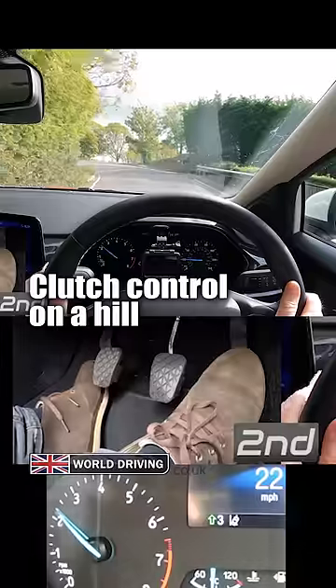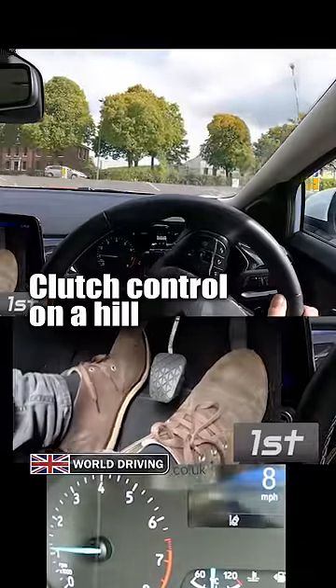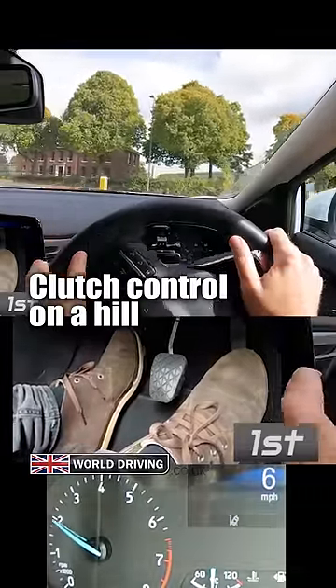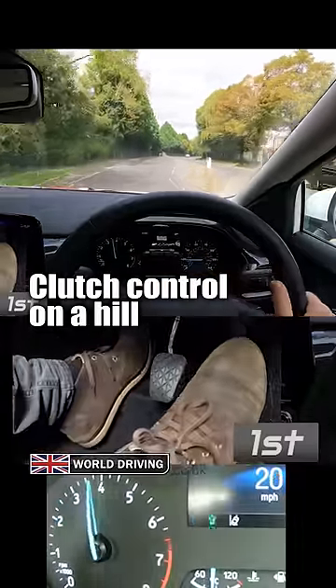Check the interior and left mirror, signal left. Clutch, first gear, gas, biting point to creep slowly, observe, feet still, it's safe, more gas, release the clutch gently, check mirrors, all good.